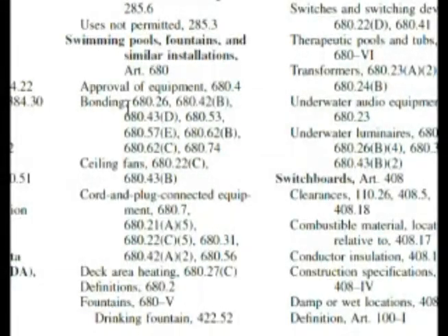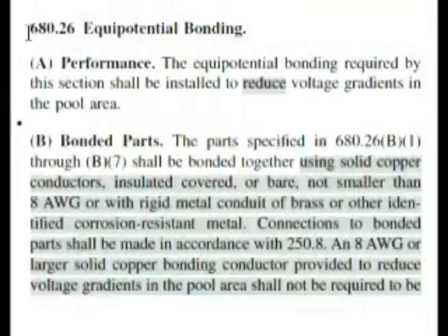So let's go with bonding — let's keep a marker here and go with the very first listing to see if we can find it. 680.26. Look at this — 680.26 equipotential bonding. Our first listing in the index works out great, that's exactly what we need to find out about. Now look here: bonded parts.